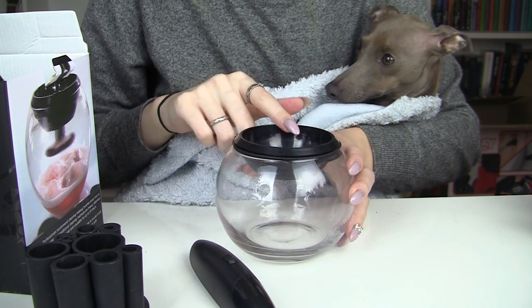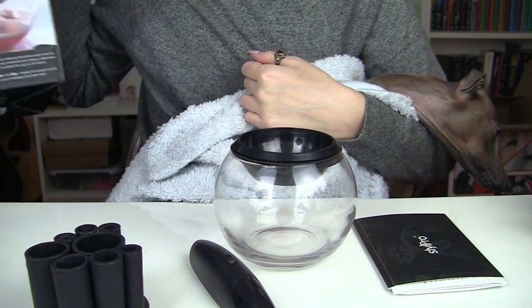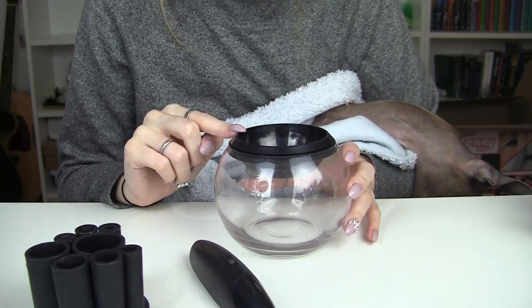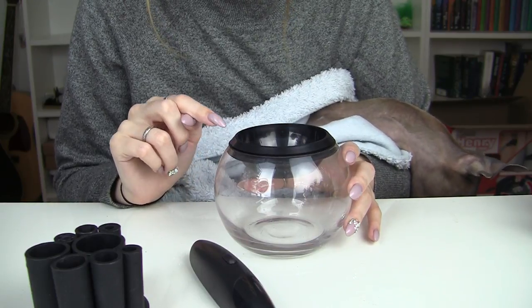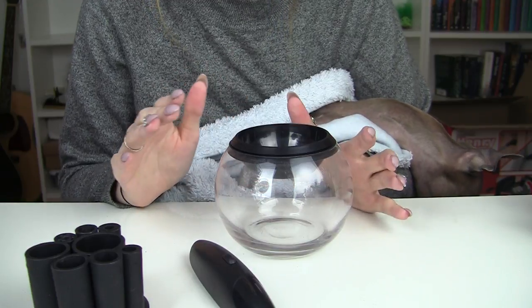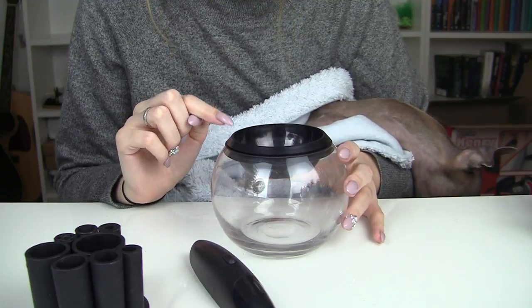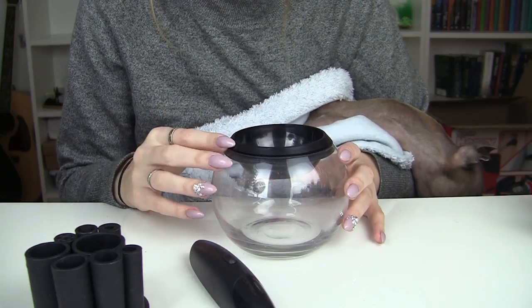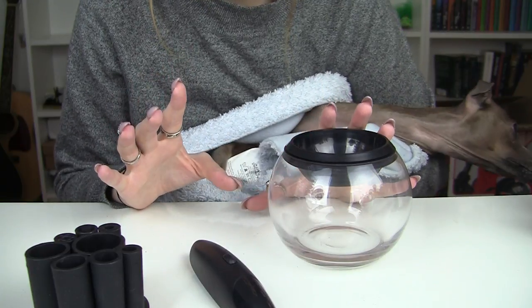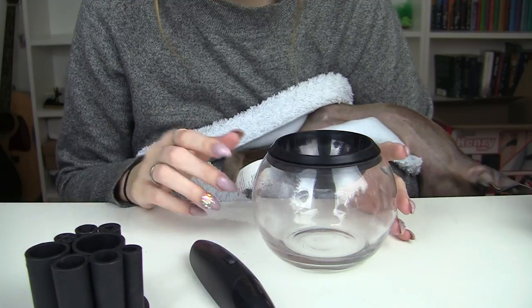You'll also get a set of instructions in the box. Now, before we start washing any brushes — I've watched like 30 reviews on this before I got it — lots of people say you can use hand soap and shampoo. I tried it with hand soap and didn't like it. It didn't clean my brushes, it foamed up loads and they were still stained and dirty.